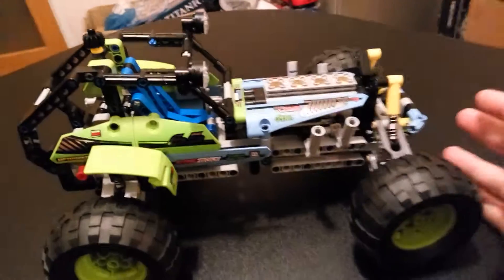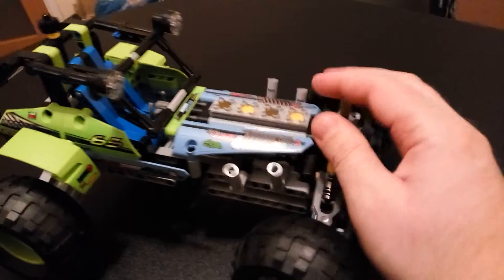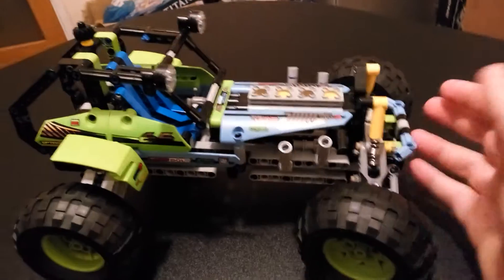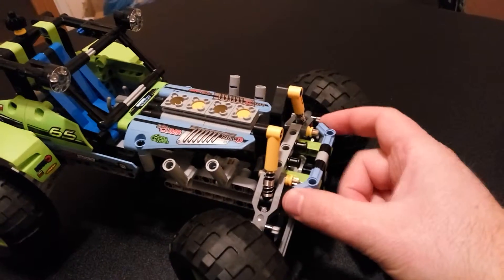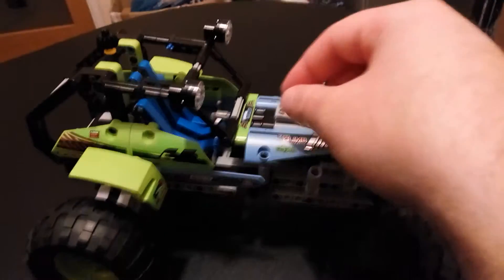The whole thing came together very well — it's really sturdy. It has suspension, which is quite stiff, but it seems suitable. I like the bull bar at the front, and I like these exhausts too — that's probably how these vehicles look in real life. The seat is really nice and the cockpit — I really like the cockpit.